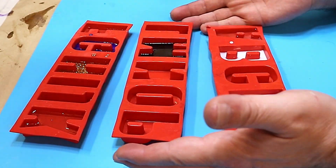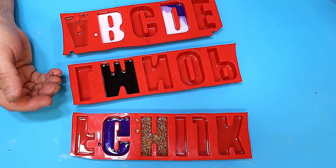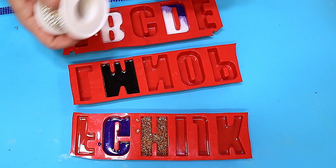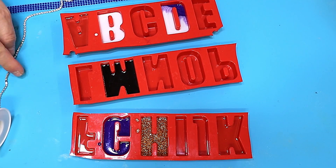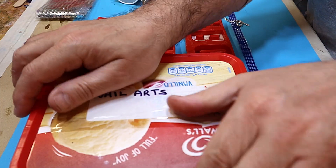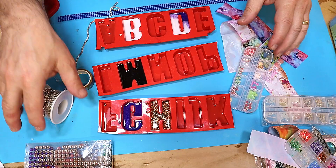My layers have all cured up nicely and it's now time to put the next bit on. I've got a variety of different things: some stick-on jewels, some sparklies, some washi tape, more stick-on jewels, and my box of nail art stuff to play around with.